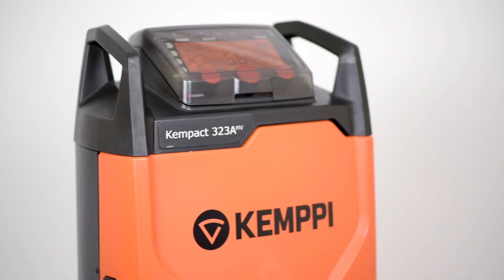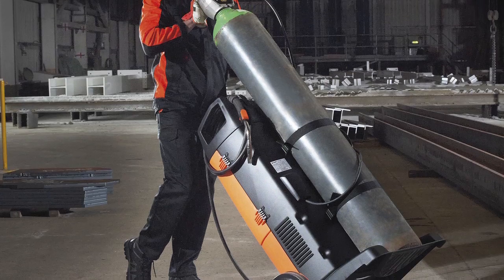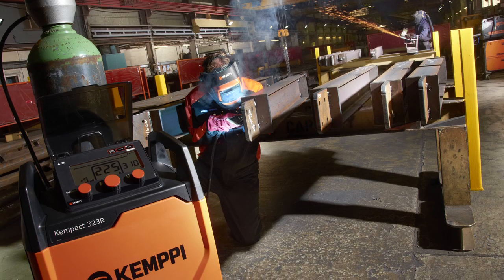The award-winning design is extremely compact and portable. The Gasmate chassis design holds a G-size cylinder, and it provides an excellent solution for workshops where space is at a premium.